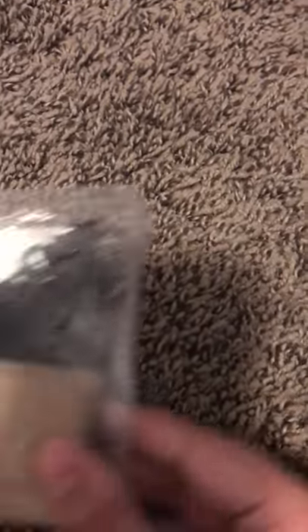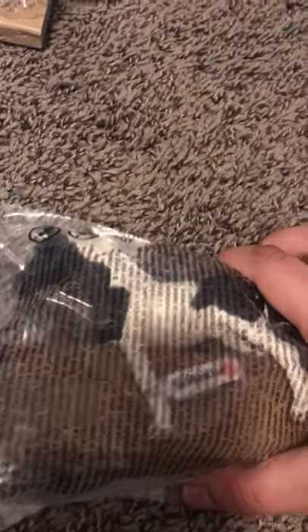Anywho, that's all for him. The next thing I need to unbox, which is the last thing sadly. I did say this is a mini unboxing. But I have this Pinto — if I'm wrong — a Pinto mare. Now, these horses were a gift from someone. Thank you so much to that person.